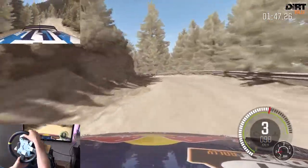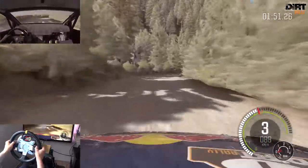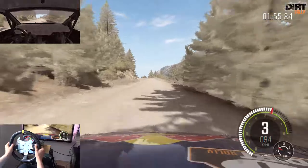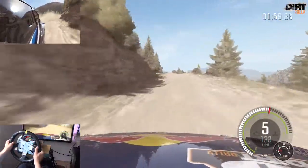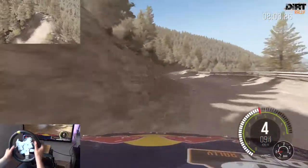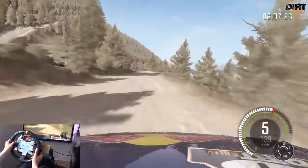Links 2 lang, 60. Rechts 2 lang, nicht schneiden, Kuppe, 80. Links 5, lange Kuppe, vielleicht Sprung, 80. Achtung, links 4 lang, mittig halten. In rechts 5 halb lang, nicht schneiden, rechts halten. Über Kuppe, links 4 lang.